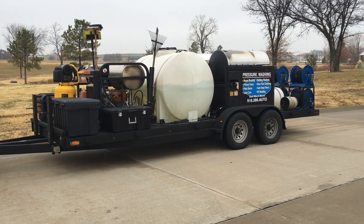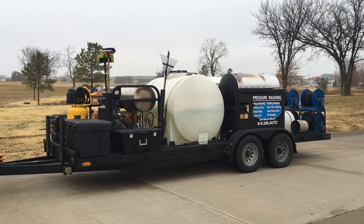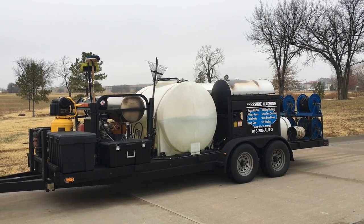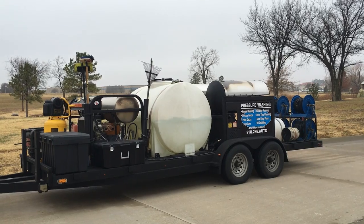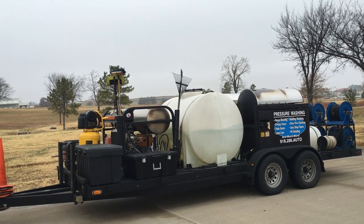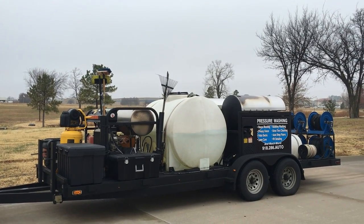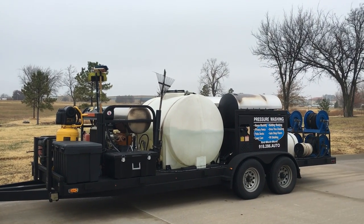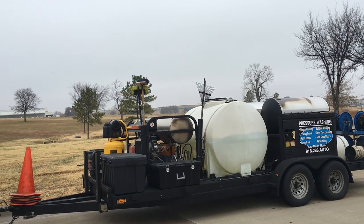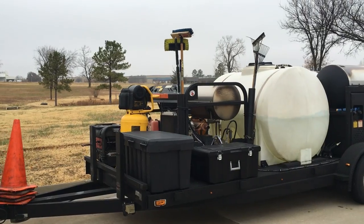Hello, this is Simeon with Aquaforce Power Wash from Oklahoma. I want to take the time to show you my power wash trailer. We're at the end of 2016 going into 2017, and I've been looking on YouTube and I see a lot of people trying to get into the pressure washing business. It's a real good business — I've been doing this since 2001. I want to give you guys some ideas as far as what direction you may want to go, and any questions you have, just respond in the comments and I'll get you pointed in the right direction.